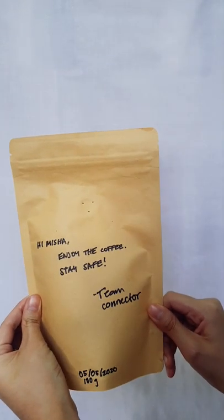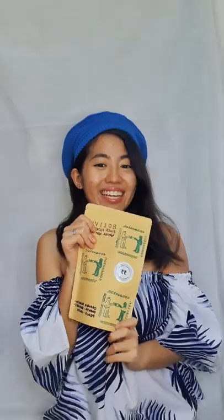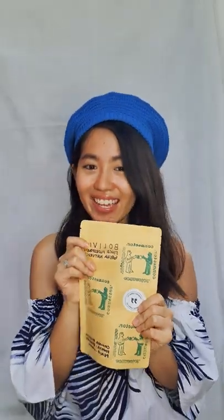There's going to be tasting notes of orange blossom, papaya, berries, peach, and candy. So I'm pretty excited about what we can get here. They even left a very sweet short note. It says, hi Misha, enjoy the coffee and stay safe — Team Connector. Yes, I'm pretty excited. Let us get started.